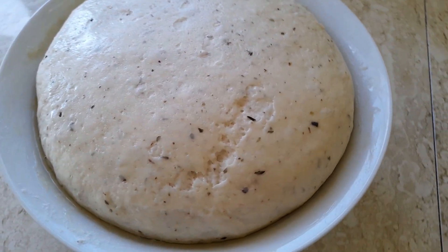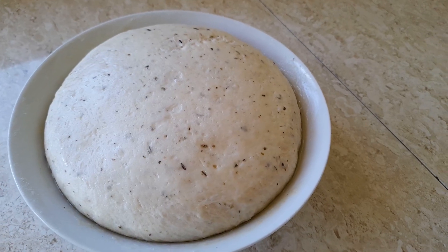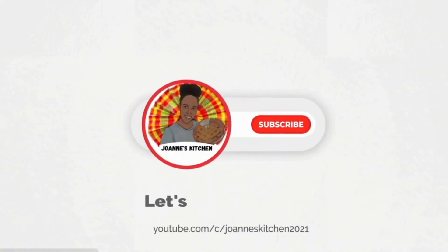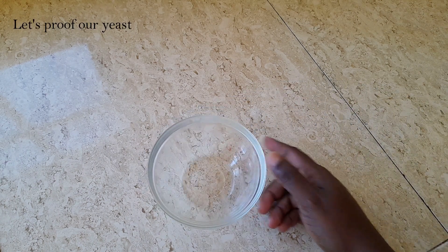February 9th is National Pizza Day, so today I'm sharing with you how I make my quick and easy pizza dough. Let's get cooking! We are starting by proofing our yeast, so to a small bowl we are adding our ingredients.